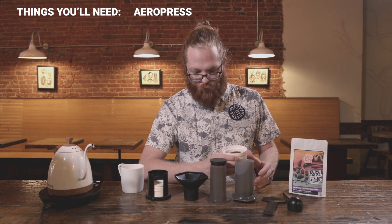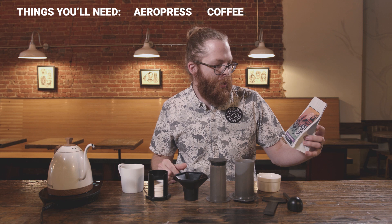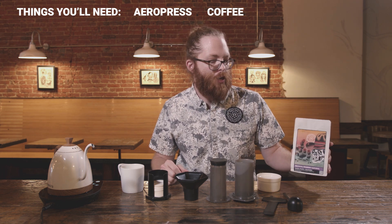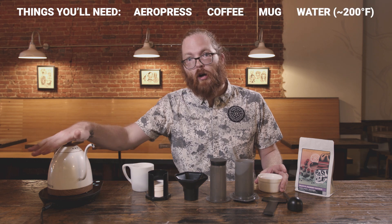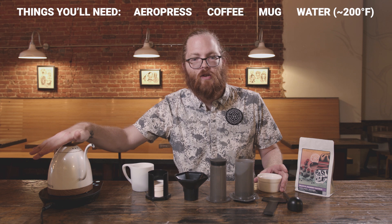I've also got some fresh locally ground coffee here from West Oak Coffee. Today we are using a Colombian coffee from the DeLagua farm — it's a natural peaberry, super delicious. You're also going to need a mug and some hot water. I have a gooseneck kettle here, but that's actually not even necessary.